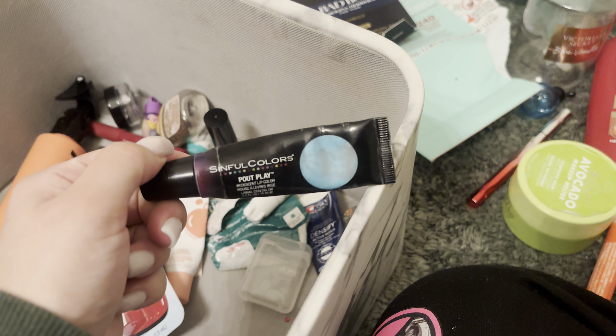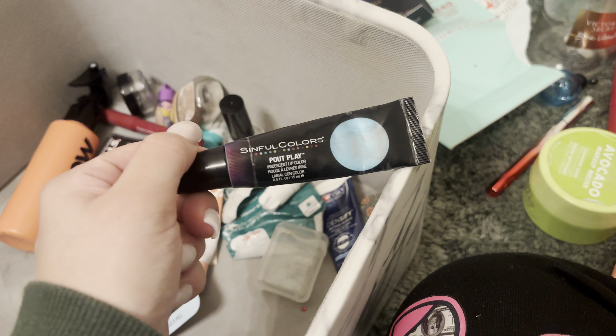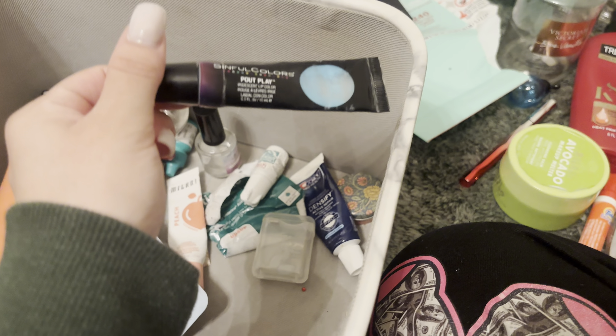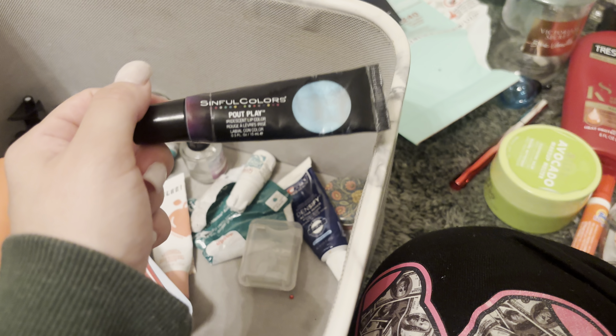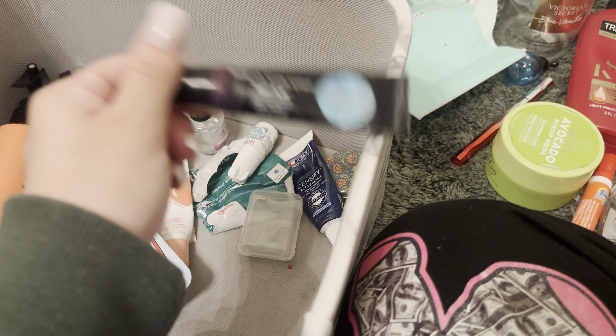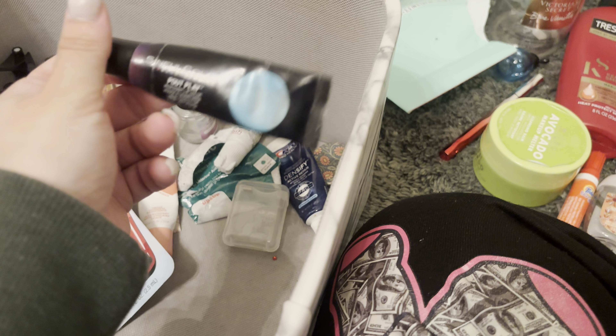I used up my Sinful Colors Pulp Play in the iridescent lip color — it's like a blue. I am a huge fan of blue lipstick and blue lip gloss. I love blue; it's one of my favorite colors, along with black. I love Halloween, so I love these colors. This was good while I used it, but it was kind of old, so I was finally done with it.